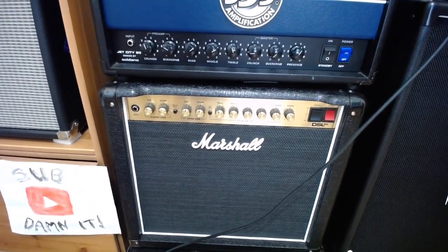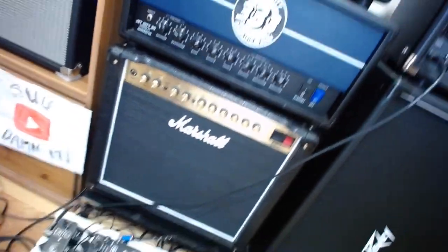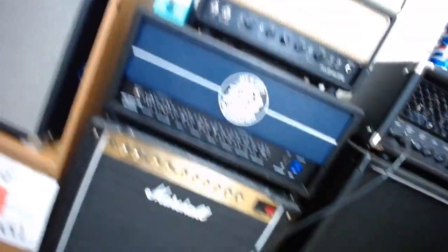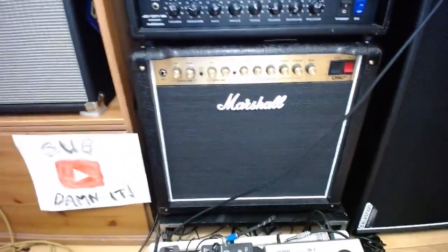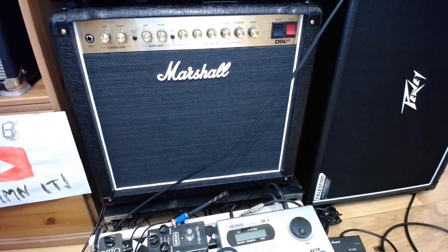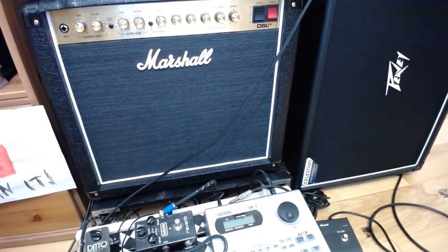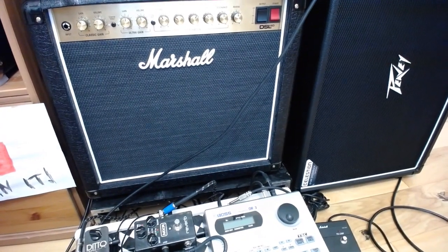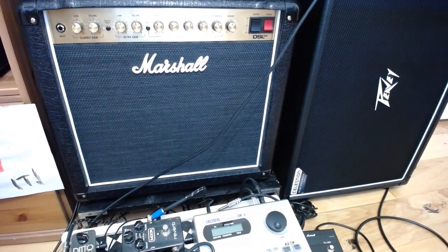The Marshall DSL 20 — I have a love affair with the Marshall DSL line. I had an original DSL40 and the crunch channel was amazing, but the lead channel was a bit brittle. When the new DSLs came out I had the 40 for a while, then sold it because it was just too big. Marshalls like to have their masters up really high and I couldn't do that at home with the 40.